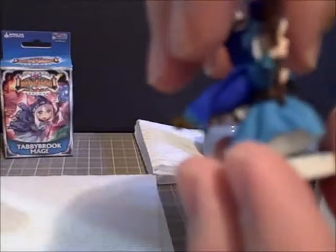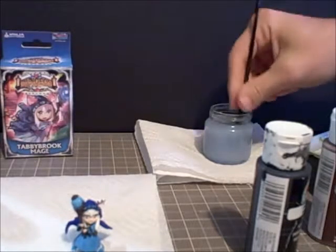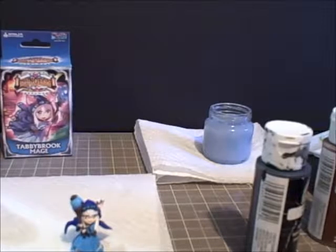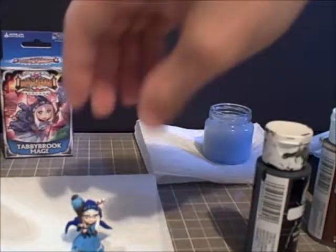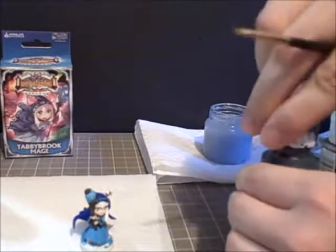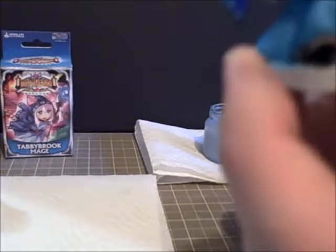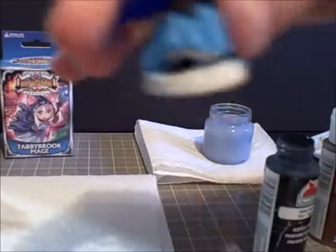And there we have our anime style eyes for our little cat girl — eyes are completely done. Now we're going to paint the base since we have our black out. We're going to paint the entire base in black as well as the underside of her skirt — you're not really seeing much peeking out there. I also painted the insides of her cloak black to represent shadow. You're probably wondering about the texture on the base — we'll get to that after.